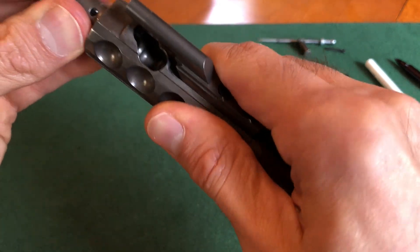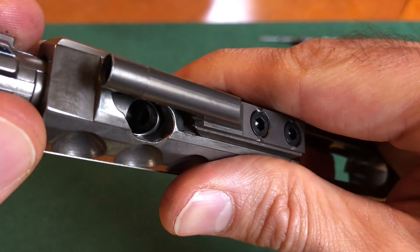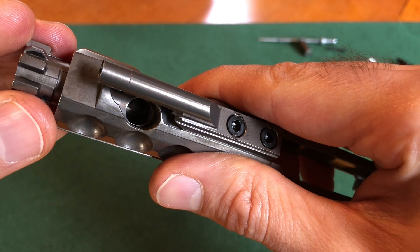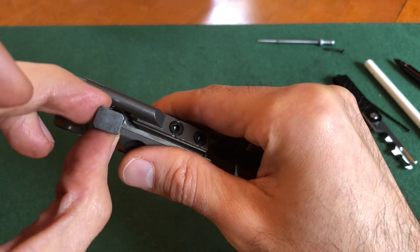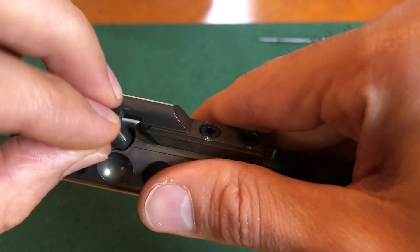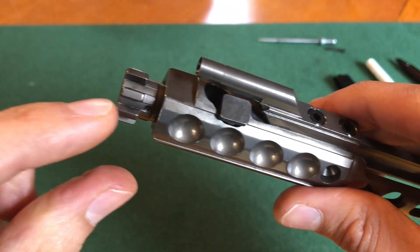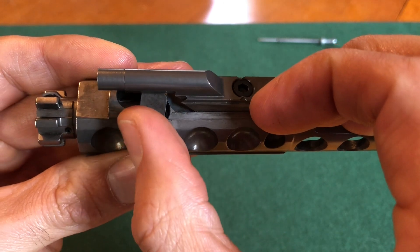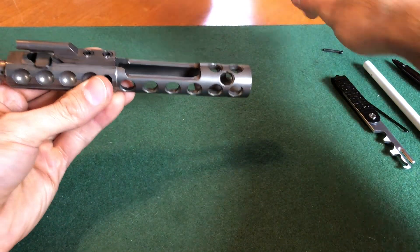That's how you tell how to put the bolt back into the bolt carrier. Make sure the top part faces up, push it in, and make sure that hole is lined up with this portion right here. Then take your bolt cam pin and slide it in this way. If you have any issues putting it in, that just means this part is not lined up correctly with the hole. Once it's in, turn it so it's up and down — that's it.